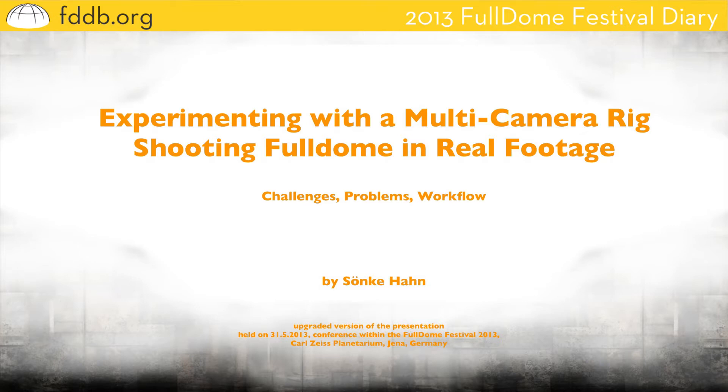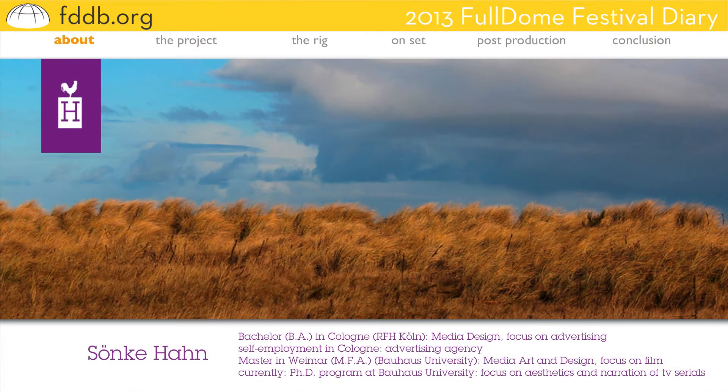But first, some information about me. My name is Silke Hahn. I'm currently in a PhD program at Bowers University, and my PhD focuses on aesthetic and narration within television serials. The project I will use to explain my fulldome rig is part of this PhD — a small experiment within this PhD.